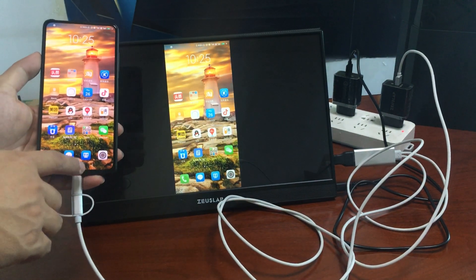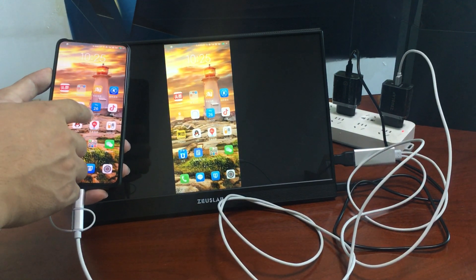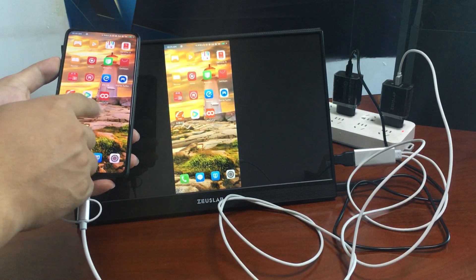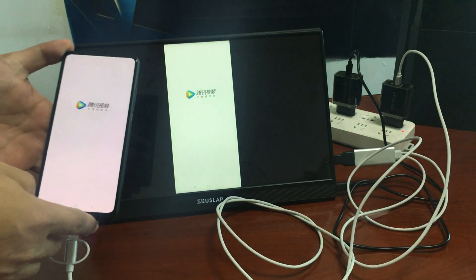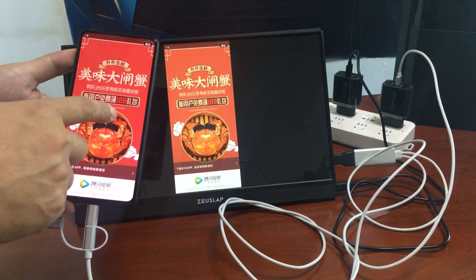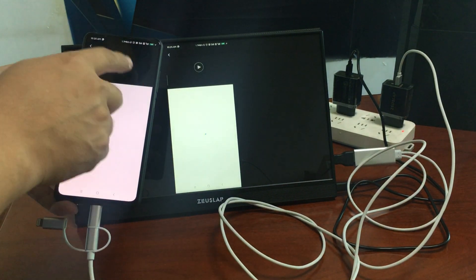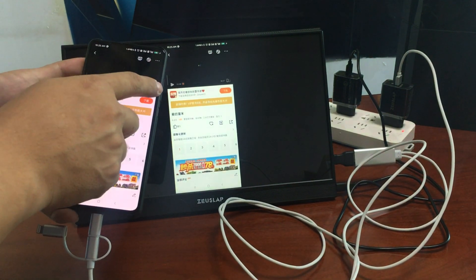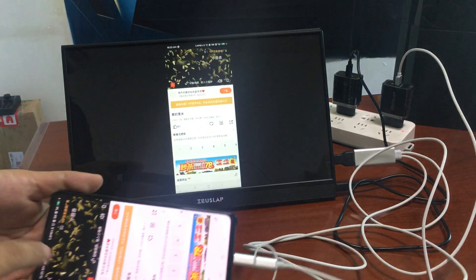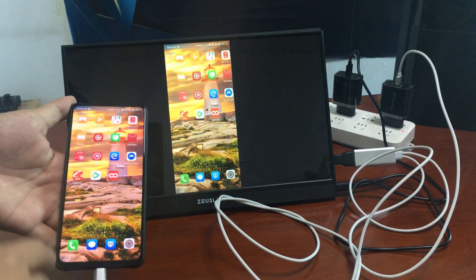Now begin mirror casting. You can watch videos, TikTok, or anything you like. This is the phone connection — enjoy!